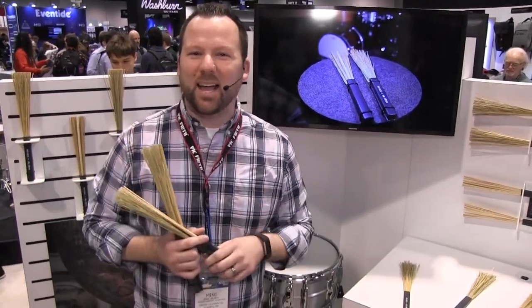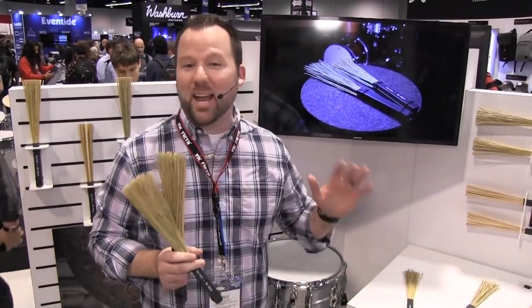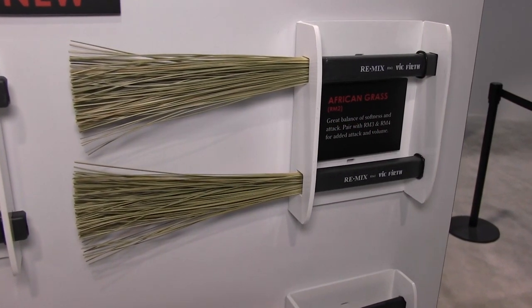We worked with world-renowned percussionist Pete Lockett to bring this idea to life, and they're a series of four models of natural material brushes, ranging from very soft and delicate sounds to things that have a ton more attack and volume.